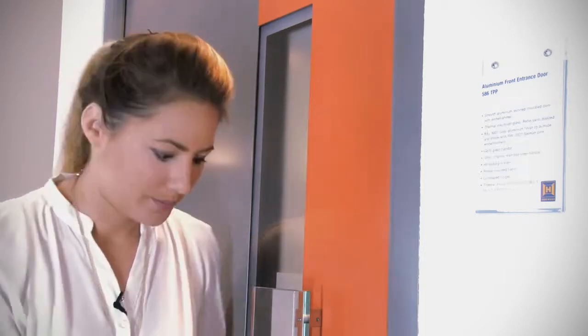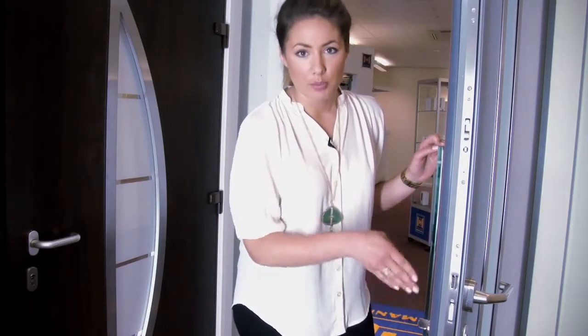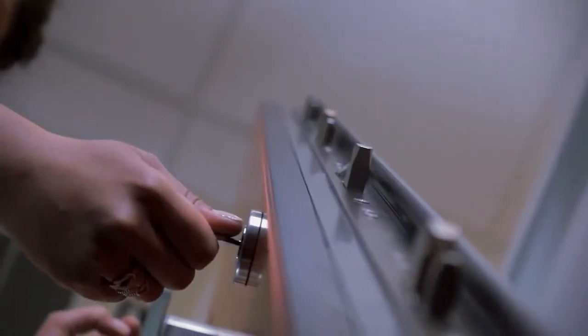As you'd expect, they're insulated, secure and stylish. Security's important, and these doors all come with multi-point locking. In the case of this door, as you can see, there are nine points.